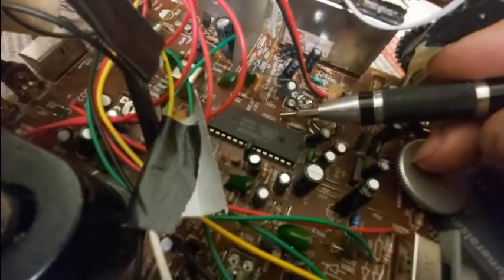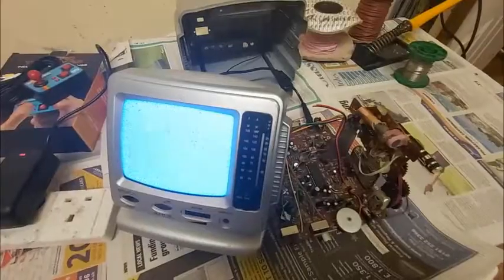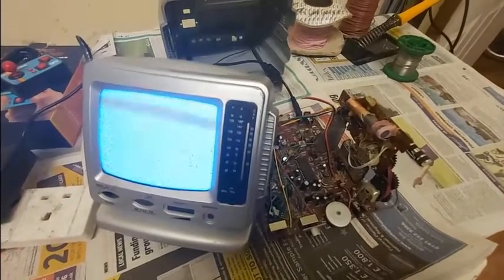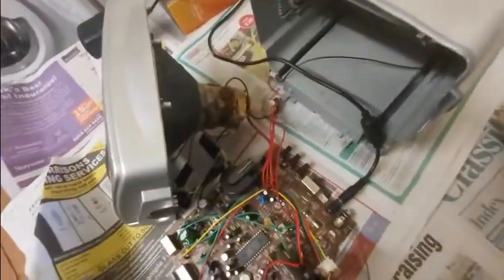They switched that off in 2012, so there's no point using that. What we need to do is snip this and tap into it. I thought I'd power the TV up because, frankly, if it's worth doing, it's worth doing dangerously. This is still a few thousand volts going into that.